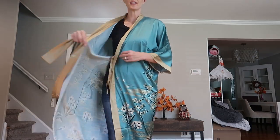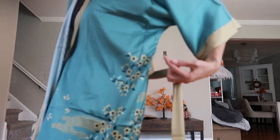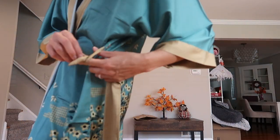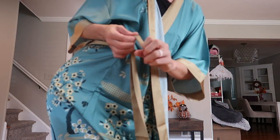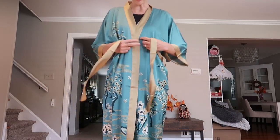This side is going to come over and this is where we need our extra little sash. There are little loops here to keep the sash on — that's handy. Here's the other one right here. This makes it a lot easier to tie up.